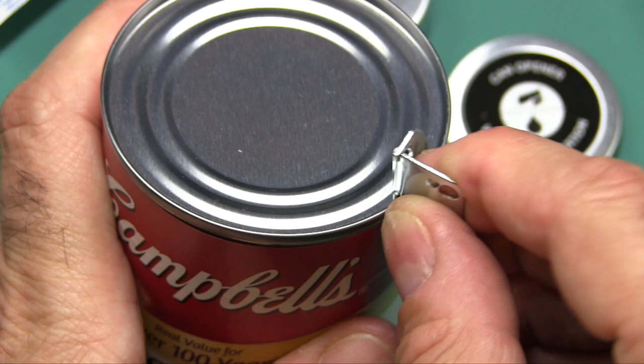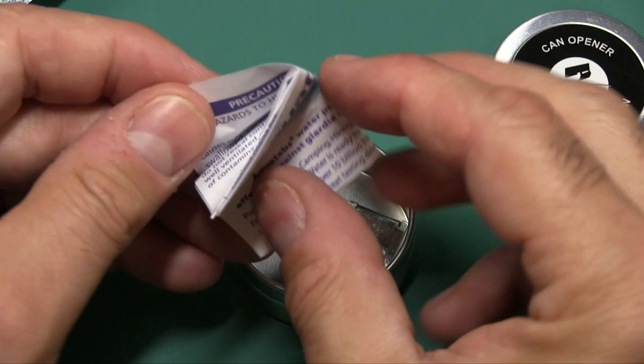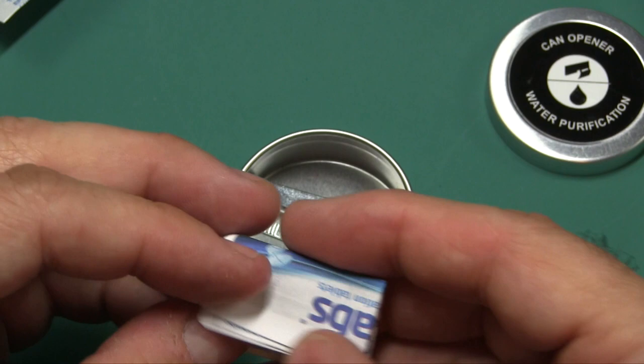Almost forgot to mention — they did include instructions with the Aquatabs for water purification, which you could also use as tinder for a fire in an emergency.